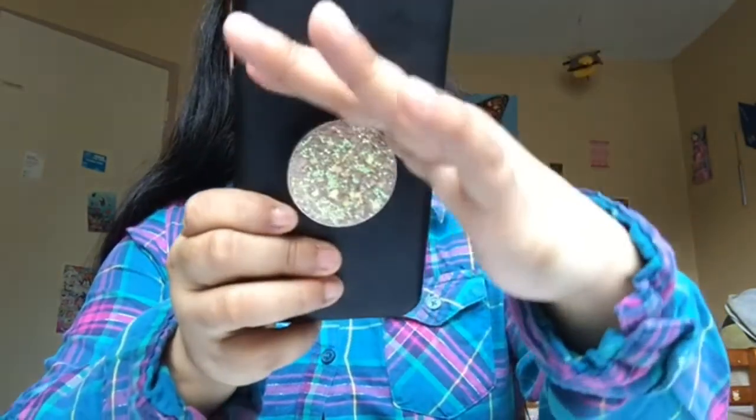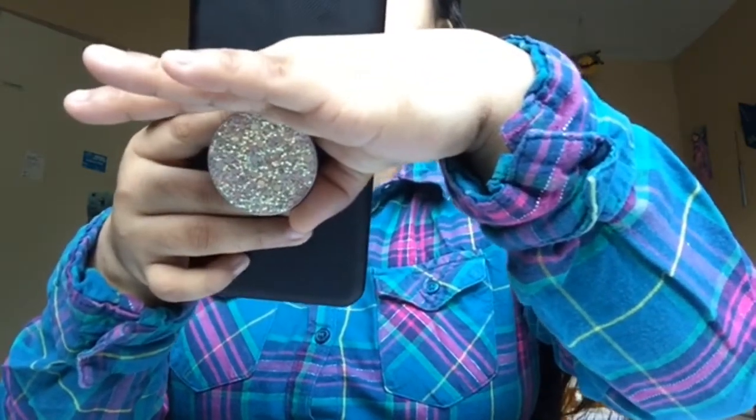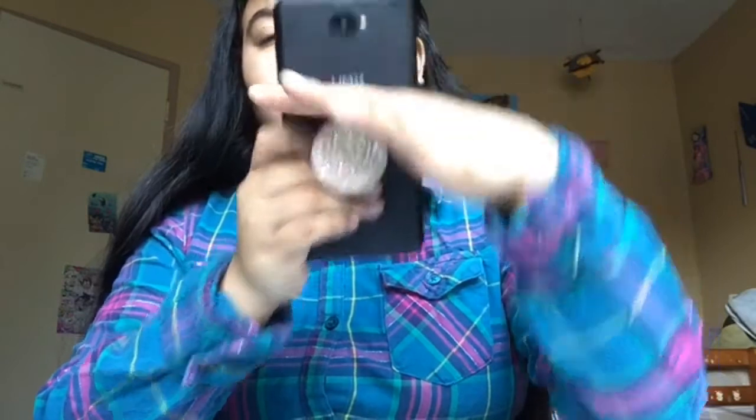The first one I'm going to show you guys is the one I have on my phone right now. I bought this one at popsockets.com and it cost me around $13.99. I was looking for more pop sockets on the website and I found this one. I also have another one that is glitter and I'm going to show you that after this one.